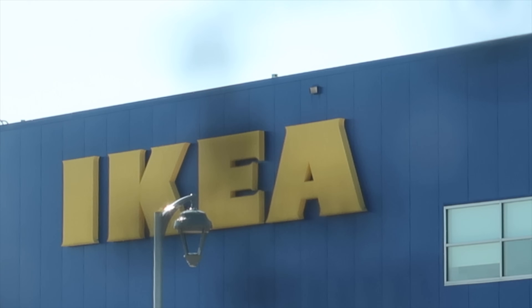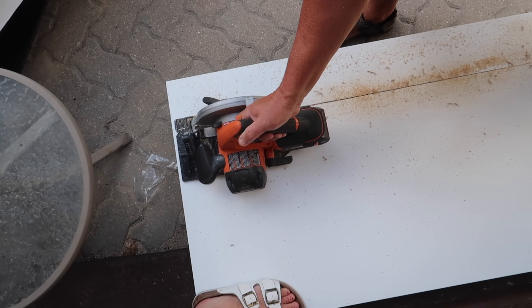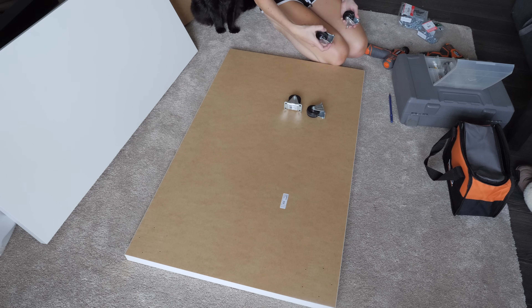Long story short, I went to IKEA and picked up a plant and the supplies to make a LINNMON hamster enclosure. This is not a tutorial — I lost clips filming this, so it's just me building it, so enjoy!